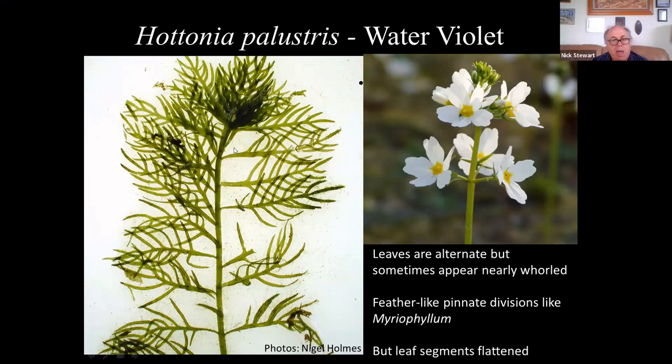Water violet's leaves are actually staggered but sometimes parts of the stem look almost whorled. The main thing that separates water violet is that the leaf segments are flattened, whereas in milfoils the leaf segments are capillary — circular in cross-section. Water violet also has distinctive sherry-coloured flowers, which are very distinct when present.